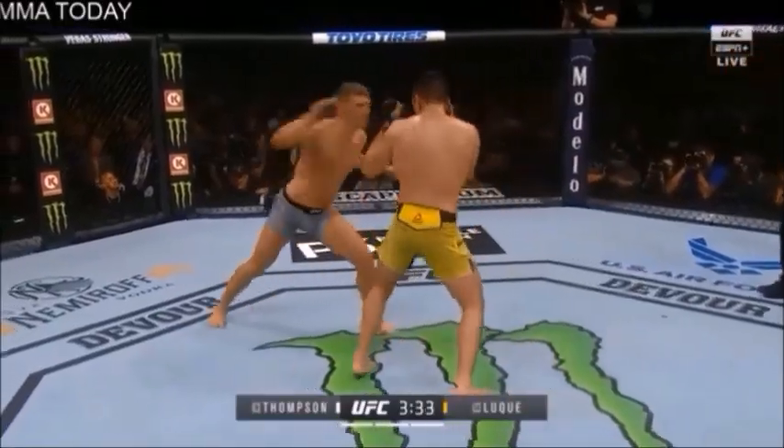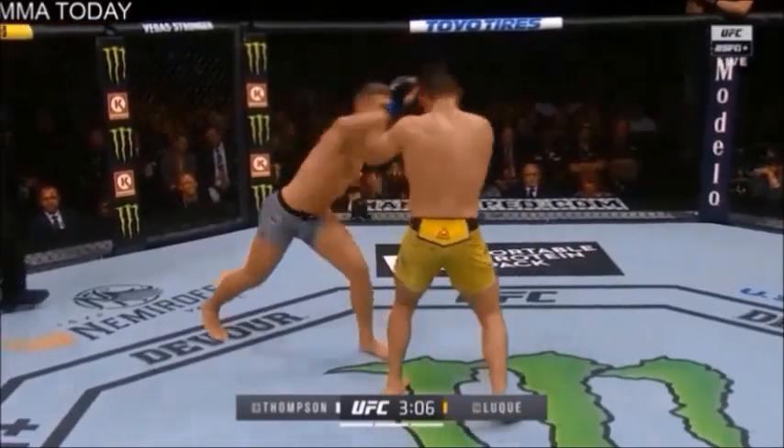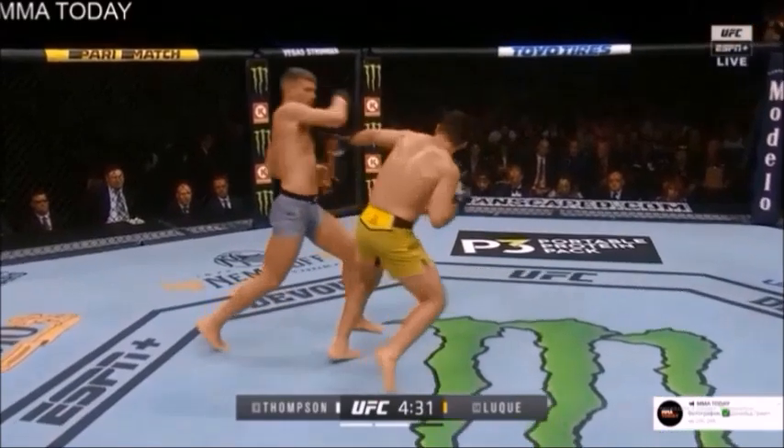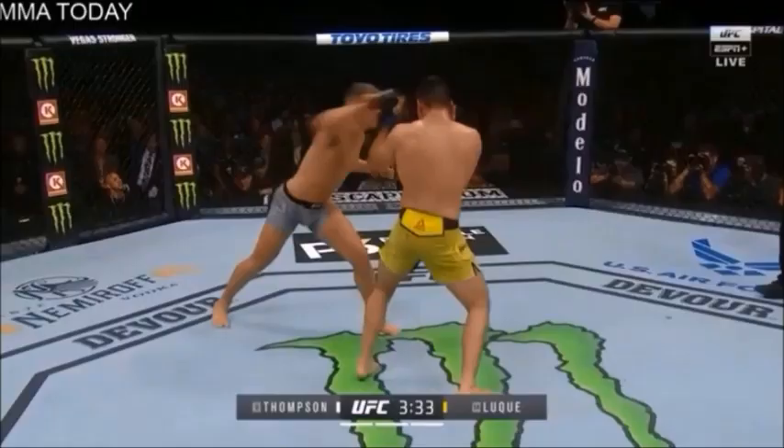This signature move is a move by Stephen Wonderboy Thompson, and it's a strategy he likes to call the step-off cross. This is a strategy he uses to get an advantageous angle on an opponent, but let's break down the technique and the setup a little bit more.